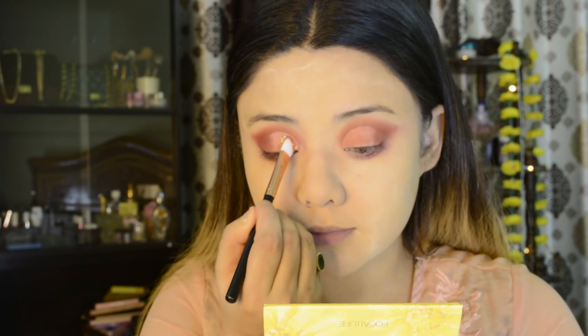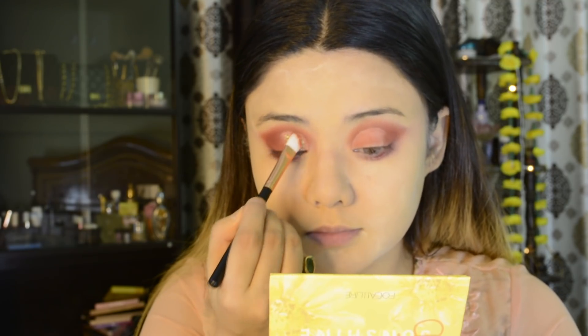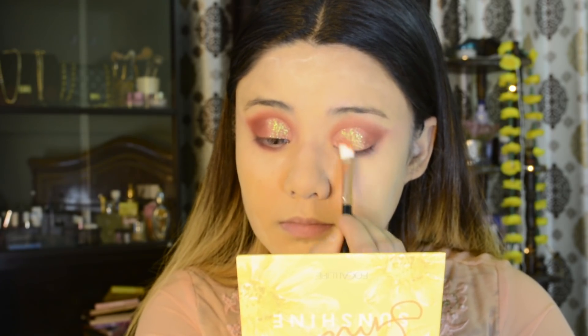I have taken the Superstar shade from the Focal Color palette. This is a beautiful glitter shade — it has multi-glitters with a green and yellowish combination. I am applying it on my cut crease. These are very beautiful glitters.